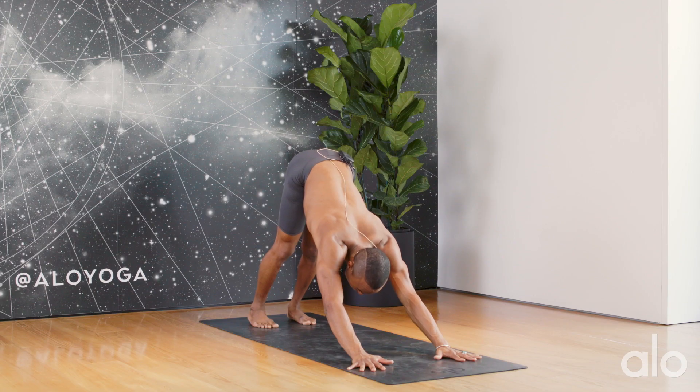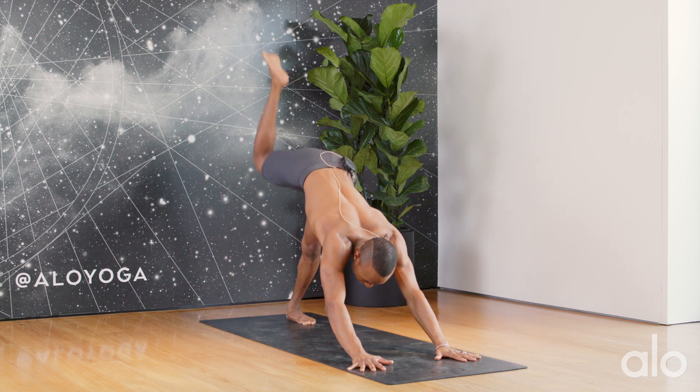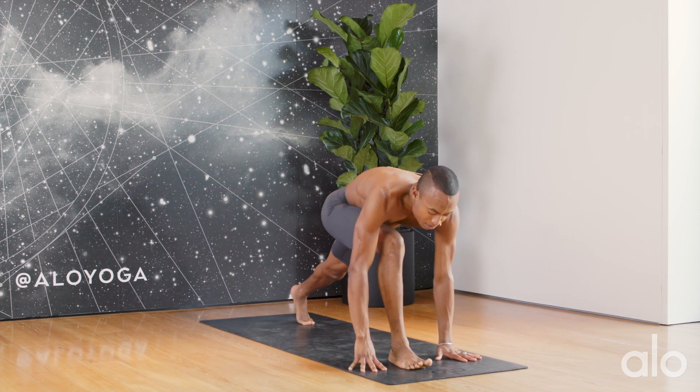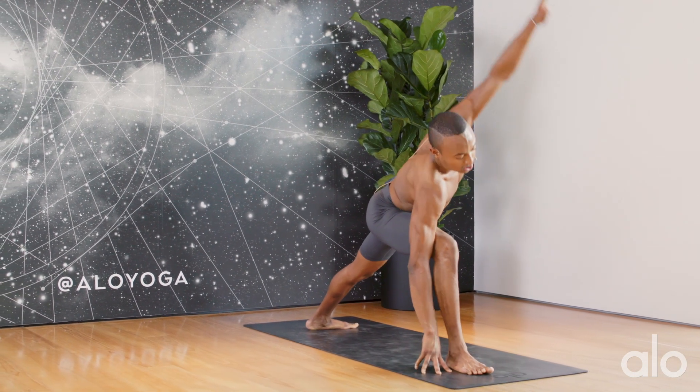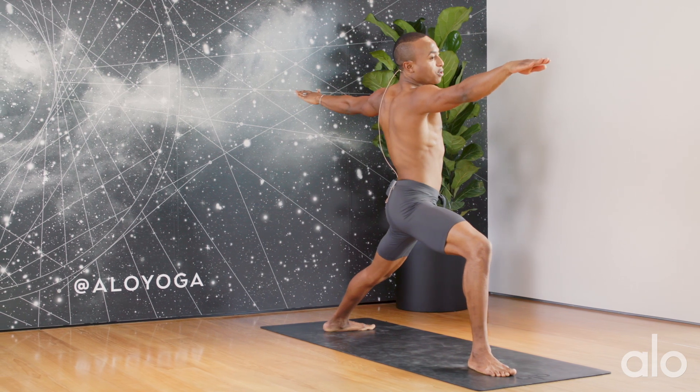Now the majority of you will enter your Warrior II this way: a lift of the right leg through your vinyasa, stepping the foot forward, planting the back heel.